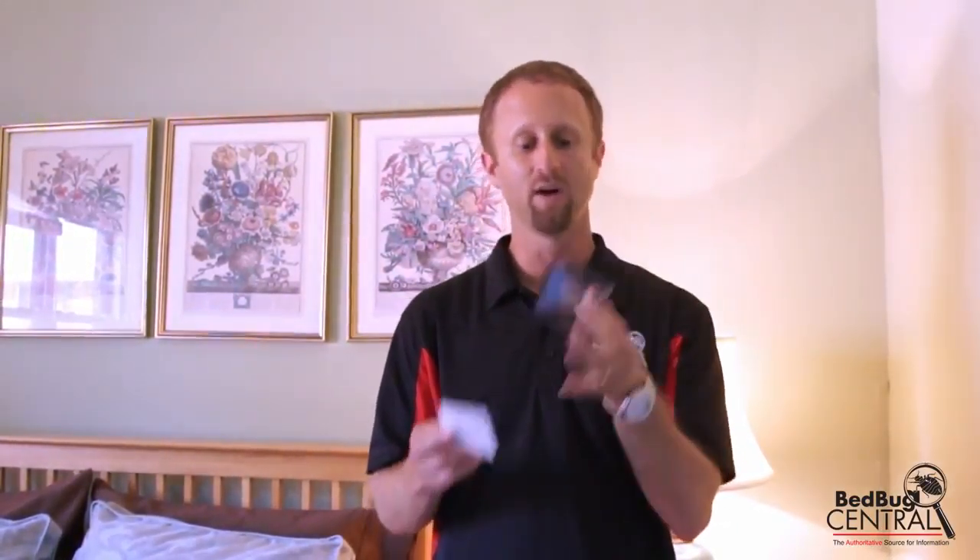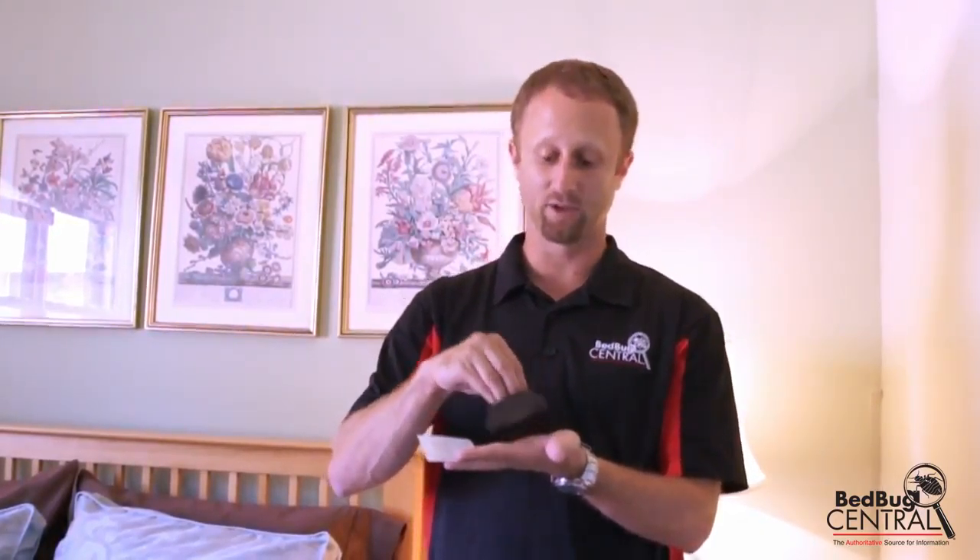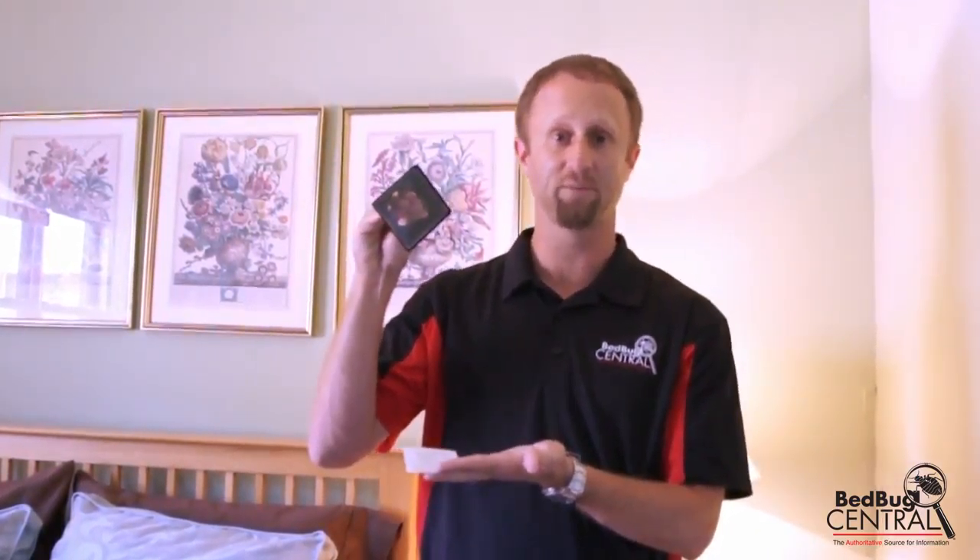What we have here is the Sensei Volcano, and this is a bed bug monitor that you can place on the floor or any flat surface. Bugs, as they're looking for food, have been noted to want to walk up. So what they will do is walk up this monitor, fall inside, and then you can inspect it for the presence of bed bugs.